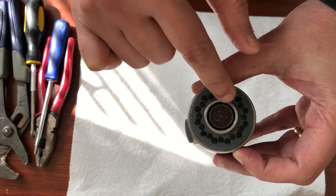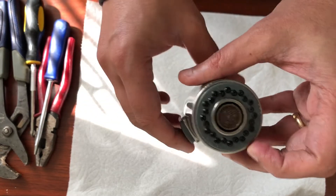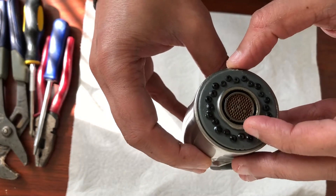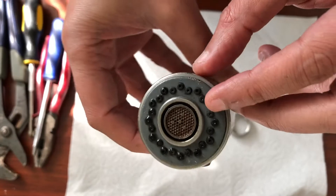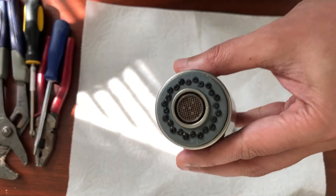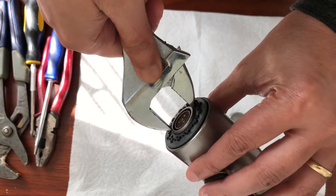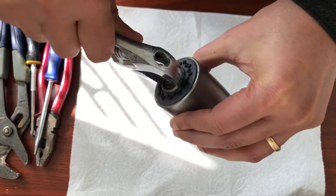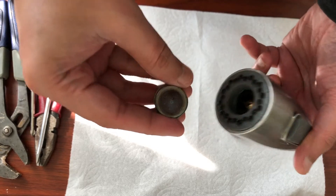If you closely look at this steel trim over here, that needs to be taken out. So if you pay attention to the side, there's a bit flat on the edge — you see this edge and this side. That's where you use a wrench and start turning it.